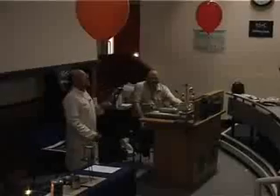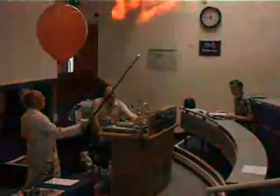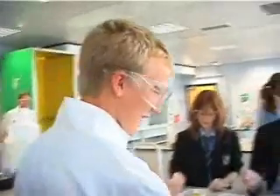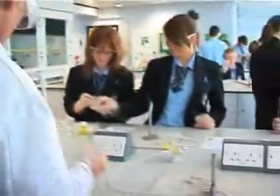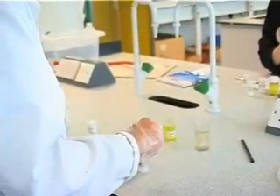I'm learning about chemistry at work. We clean the wire first with the chemicals, and then we dip and pick a certain chemical and then put it into the flame and see what colour it goes.